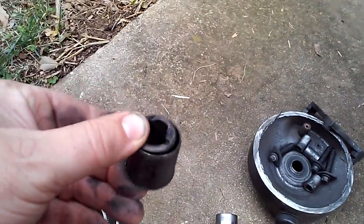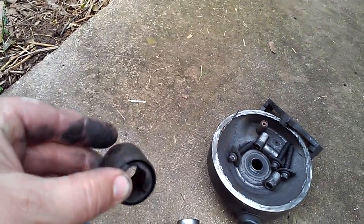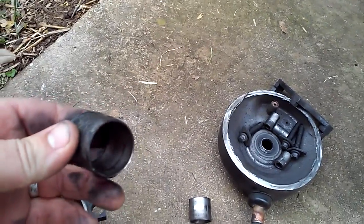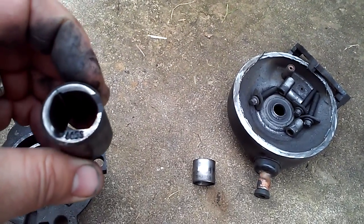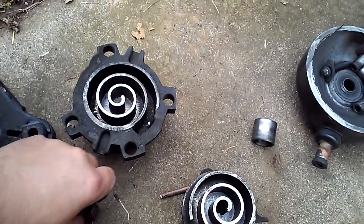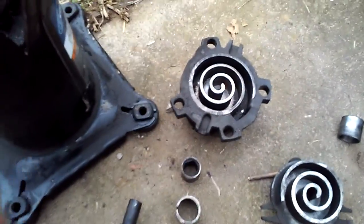This is a bearing for the scroll head — nice and chewy. This has been wobbled to death. I replaced the suction valve and the compressor ran approximately two hours before it shorted to ground.